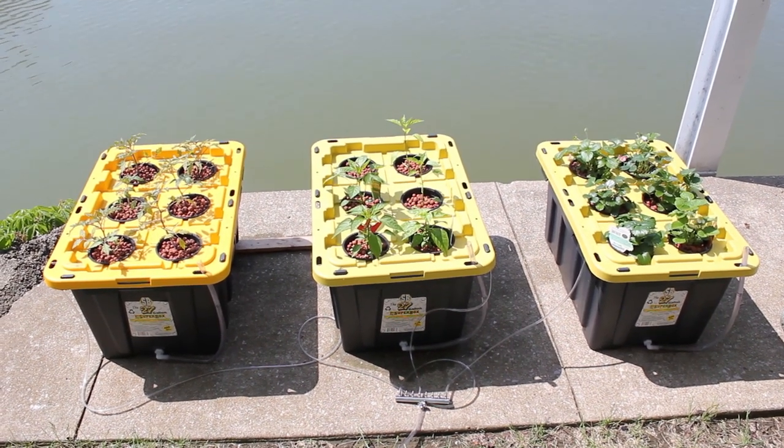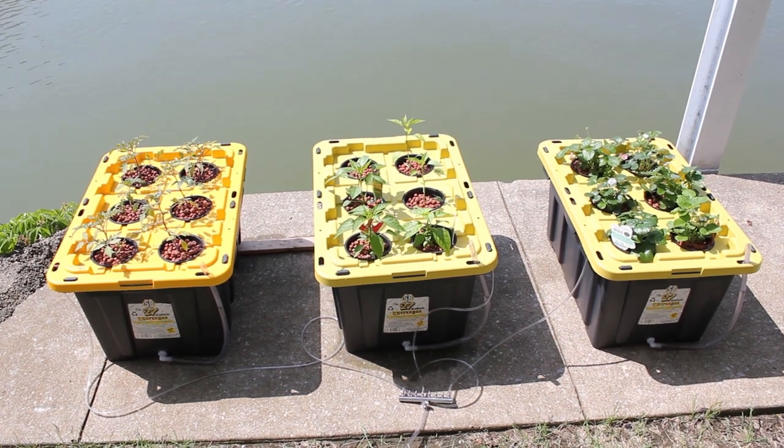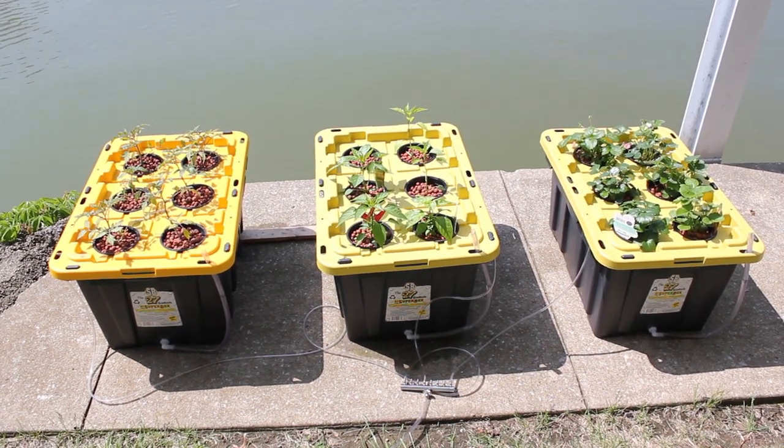This is my custom deepwater culture hydroponic system. I'm using three 27-gallon totes with six sites in each one.